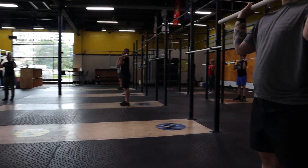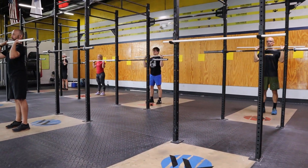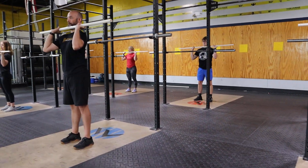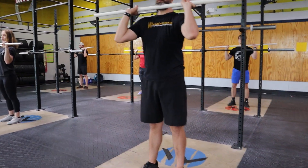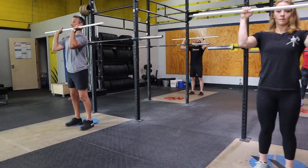Move your head forward and back a bit. We've got to get that noggin out of the way of the bar. Brace. Move the head back. Slowly press overhead. Press, press, press.